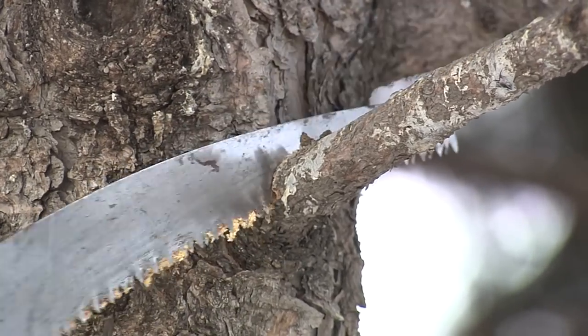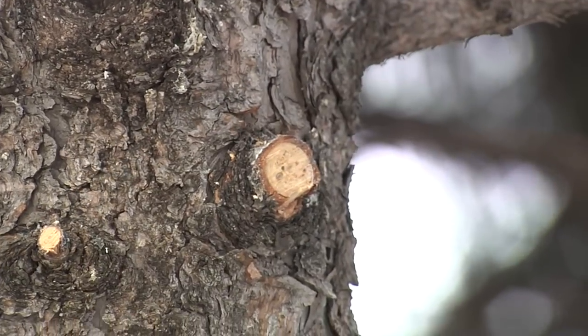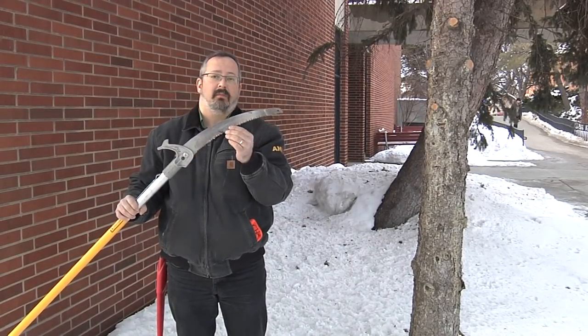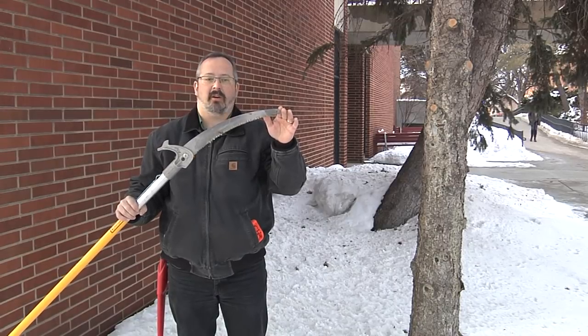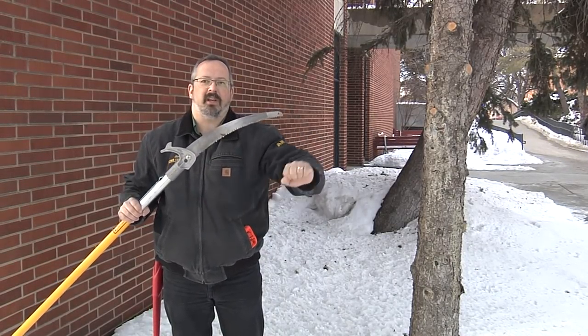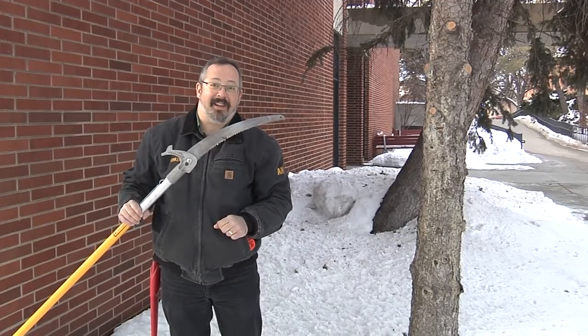Dead branches can be removed any time of the year, like on these spruce trees. Dying branches, broken branches — those should be removed in winter when you can get to them. A pull saw like this is a great tool. Pruning saws are generally curved and they cut on the pull stroke. So if you're pushing and trying to cut, it's not going to work so well.